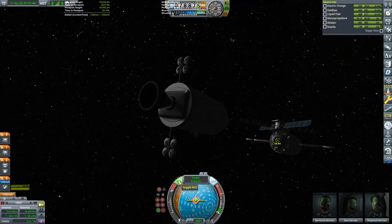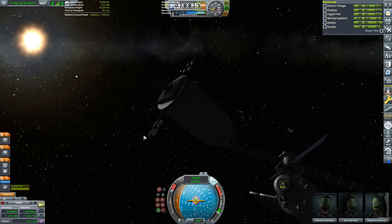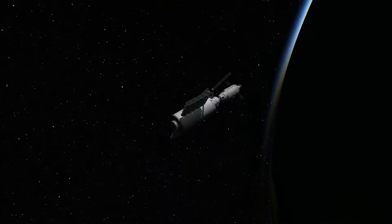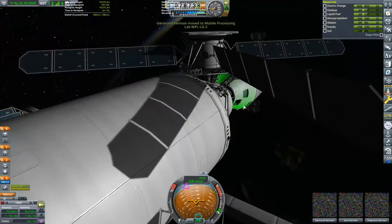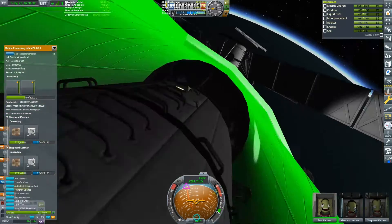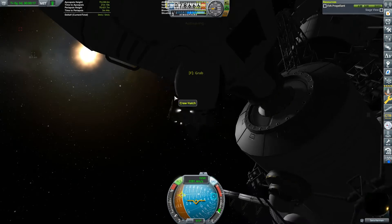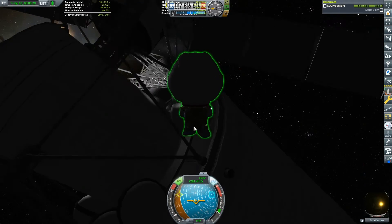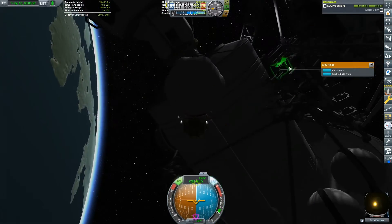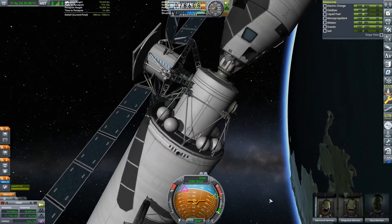We're about to dock. And docked. Crew transfer over. Since I use robotic components, and robotics are notorious for getting attacked by the Kraken, I thought I would bring some struts along and have an engineer attach struts to the robotic components — but the struts weren't in flight. They were in the cargo storage in the Vehicle Assembly Building but not in flight.